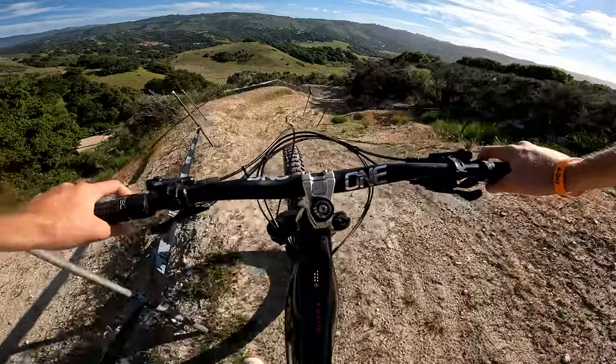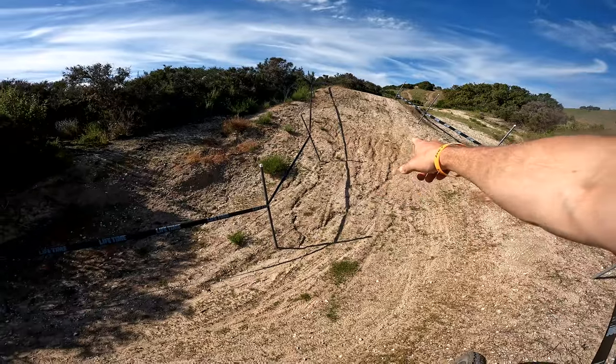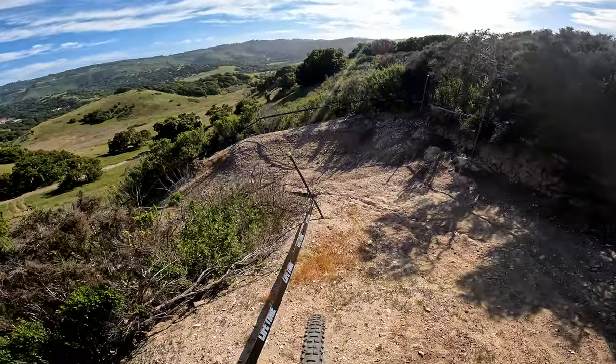Over this blind crest into these two corners — and I've got to say, this is probably the loosest I've seen it. There are some rain ruts to look out for.